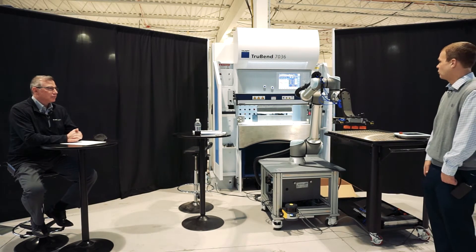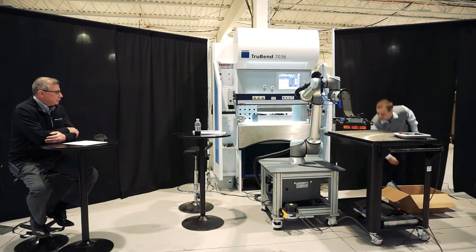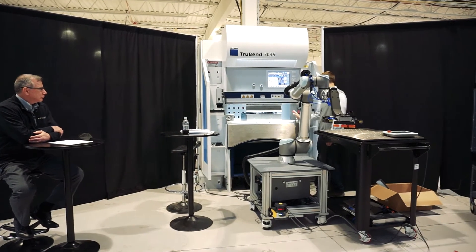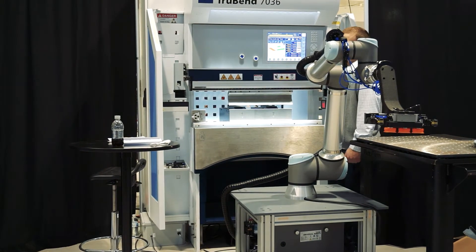That's very important to note. On our press brake setup — you can see the lights on the vision system are active. So we are always protecting the tooling zone, even when the robot is running the brake.